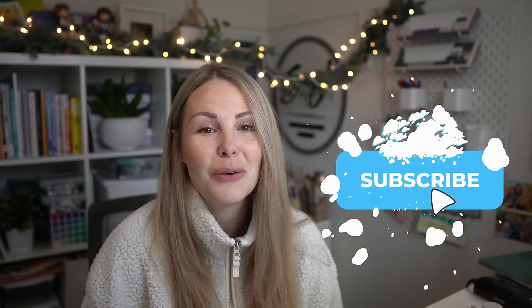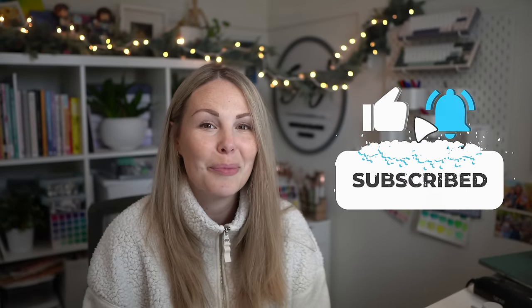Hey friends and welcome to day 14 of our Advent Calendar series. My name is Emela Fave and today we're going to be painting a penguin. People have requested a cute little holiday penguin, so that's what we're going to do. If you guys like this video, make sure you hit that like button and subscribe so you don't miss a single video this month. Let's get started.